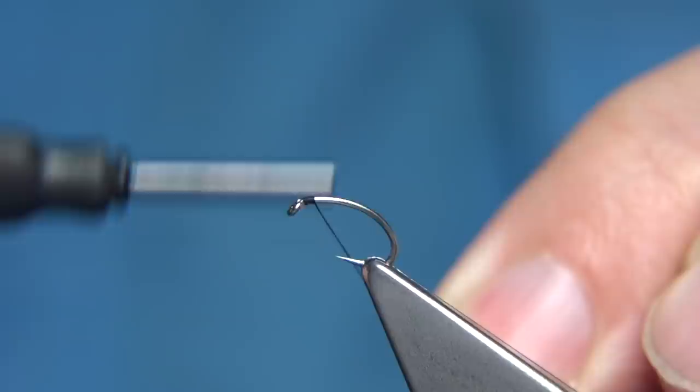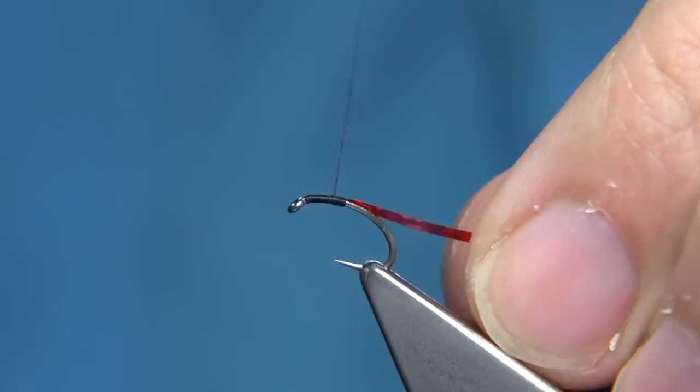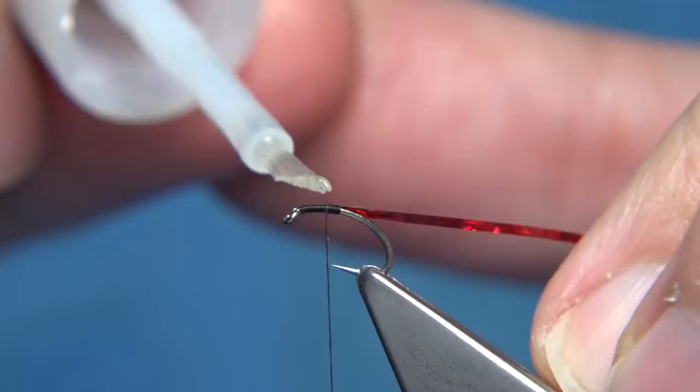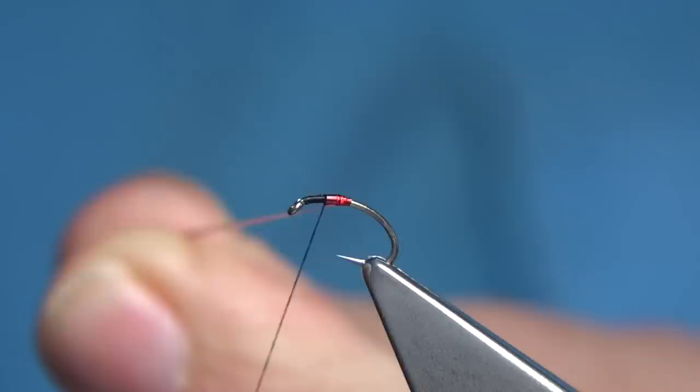Put a layer of thread and wind it to the point of the hook. Then, using a small or medium red holographic tinsel — in this case a medium — just catch it in. I've got at least two turns now and I'm going to wind this over. A tiny bit of super glue — this is a full mill super glue with a brush so it's easy to apply. Wind this over, take away the excess, then three or four turns to secure it in.